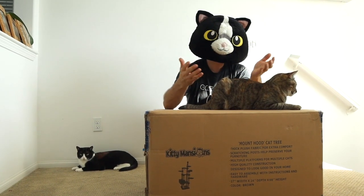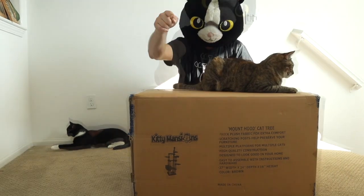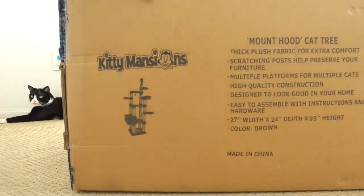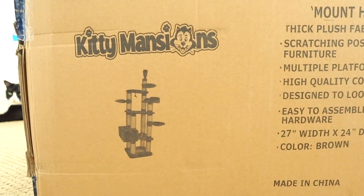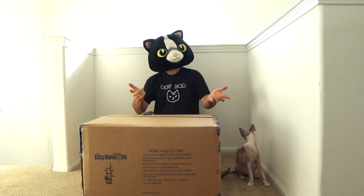So I thought, hey, I'm going to treat all my kitties to a new cat tree. So I went down to my favorite place, Kitty Mansions, and I got a cat tree. And now it's time to put this thing together. So let's open this box and see what's inside.